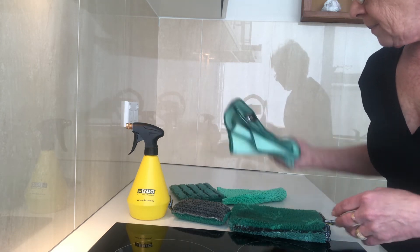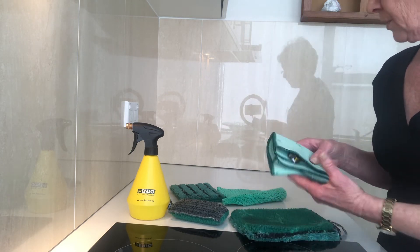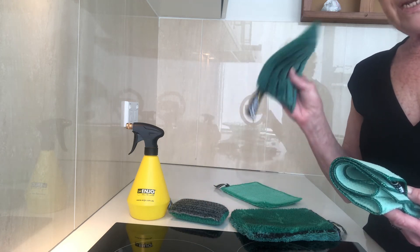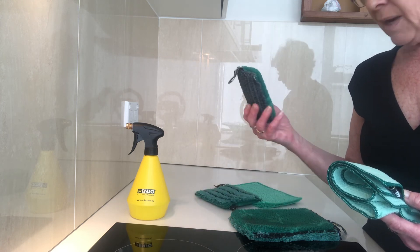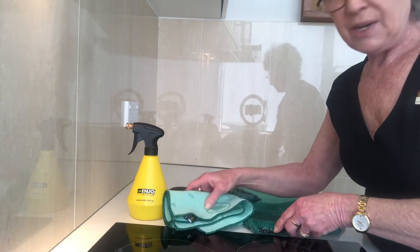The kitchen bundle again comprises five items: the glove, the Miracle, your dishcloth, the Mini for your daily clean, and your sponge. I'm Margaret, the ENJO Crazy Lady, and I'll see you next time.